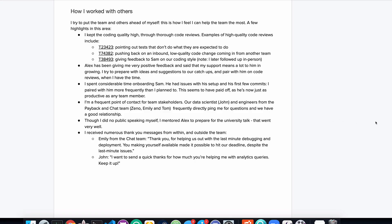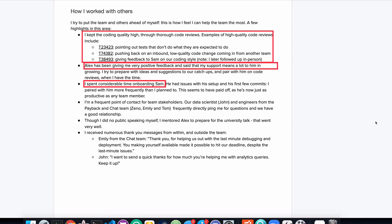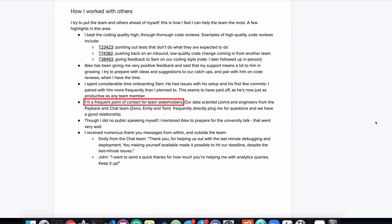In this example review, you can see this person listed specific examples of code reviews, examples where they helped Alex, and how they onboarded Sam. They talk about being the point of contact for stakeholders, and another example of helping.